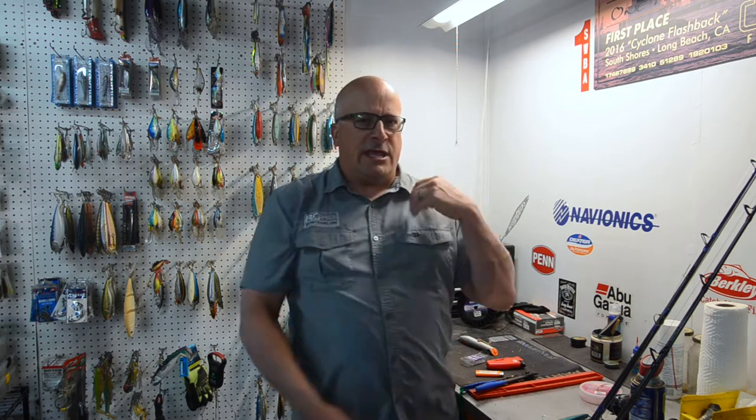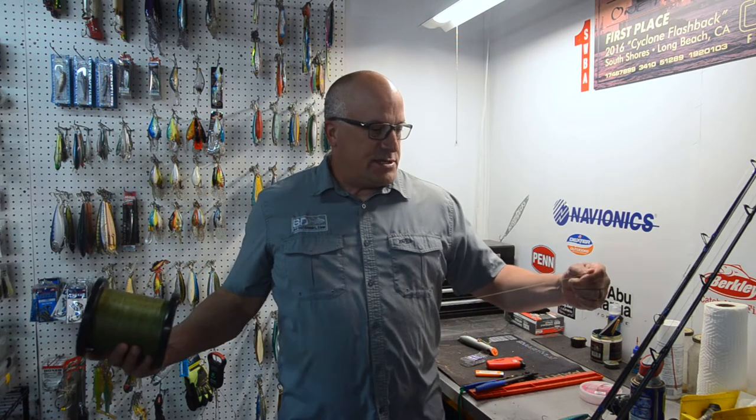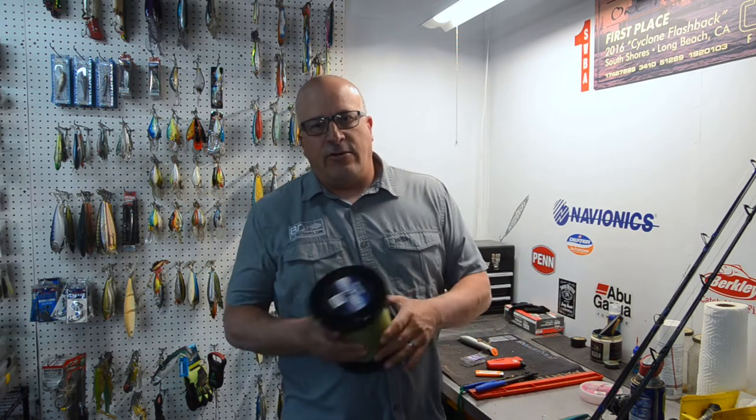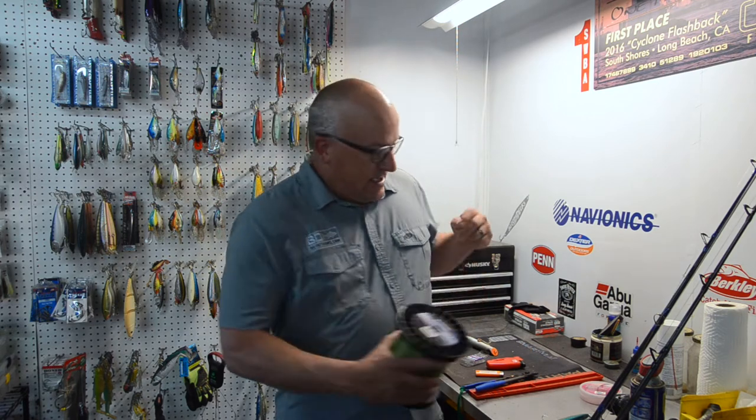If you're someone who likes to have a long enough leader that you make your entire cast without the spectra coming off the reel, you're going to want to do a serve connection if you're fishing a hollow spectra. I use this Seagart threadlock for my offshore stuff, and I actually have another video I'm going to be linking to that shows you how to tie that serve. That knot takes a little longer to tie and you have to have the right equipment to do it at home, but it will last you all season long if you don't run out of leader material.